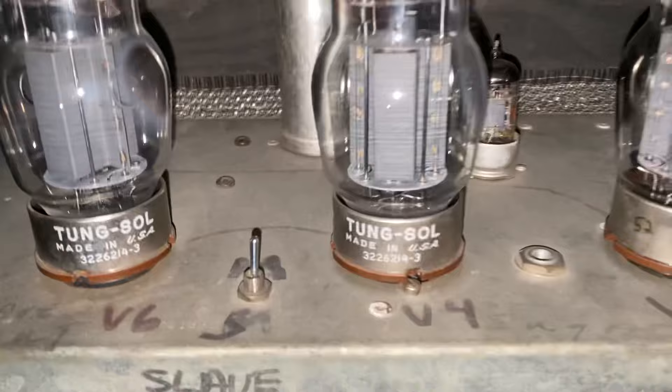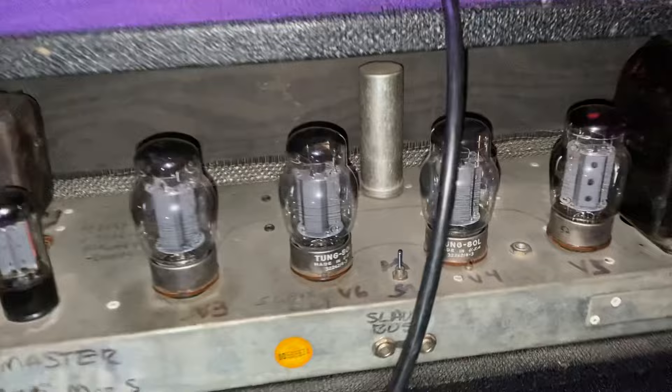Running original Tung-Sol, made-in-USA tubes. Still got the original cap in there too. Mitch Colby calls that the magic cap because it's still working after all these years. But it has the switch here — slave or master.